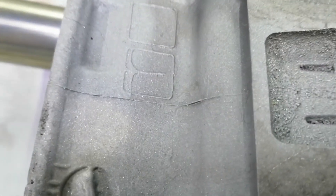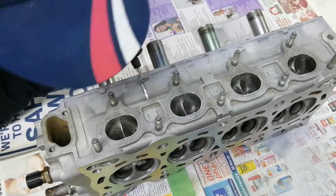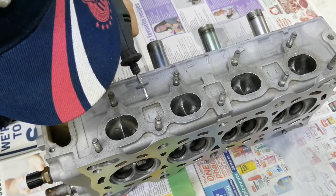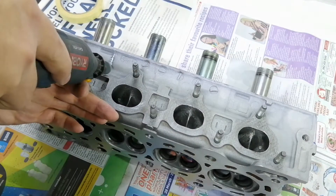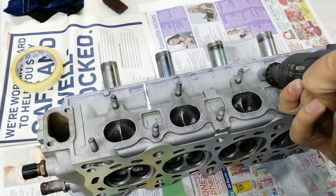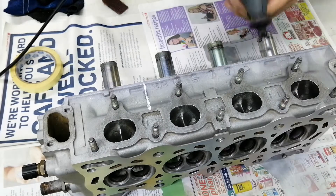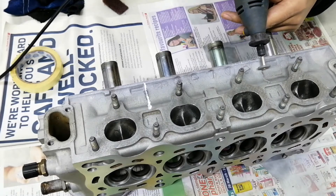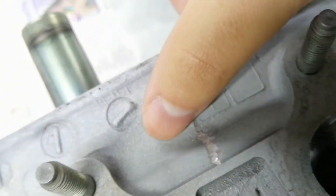Next I decided to use the Dremel to remove the cast marks as I'm planning to paint this section of the cylinder head to make it look better. For some reason the VTEC head has a very rough surface in the front, where the non-VTEC heads are actually very clean looking in the front.